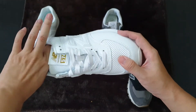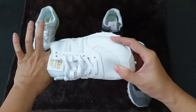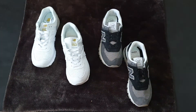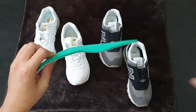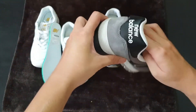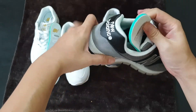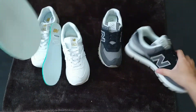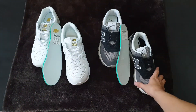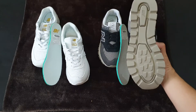Let's check out the insole of the shoe. This is the insole of the New Balance 574 normal version, and this is the Rutgers version — which is basically the same. The design is just different in the outsole.